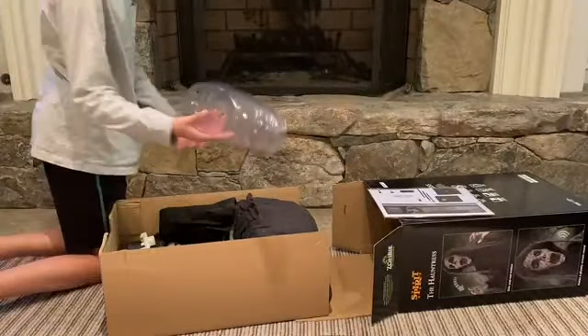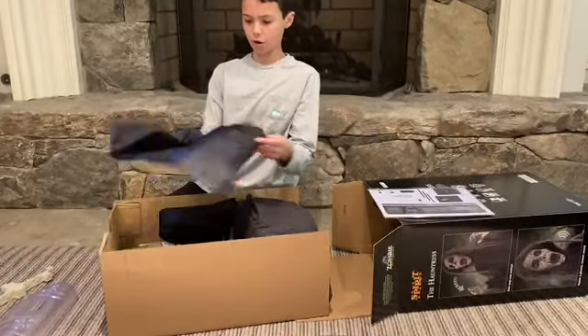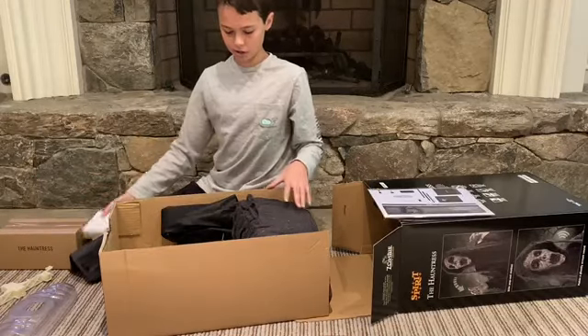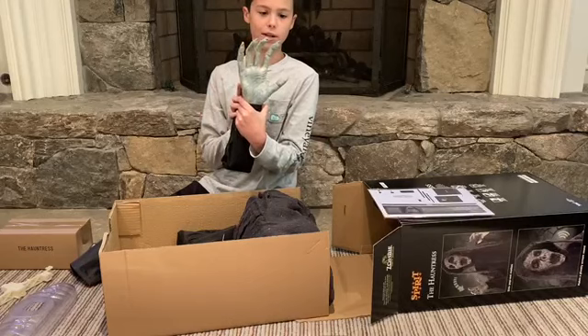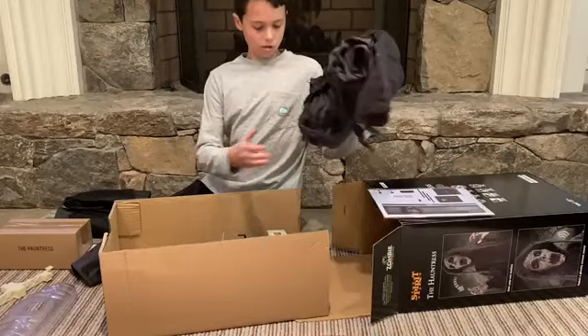Here's the shoulder piece. And this is what you put your weight in to hold her down. Here are her electronics. Here are her hands — these hands have great details on them, they just don't have fingernails. And here is her cloak.